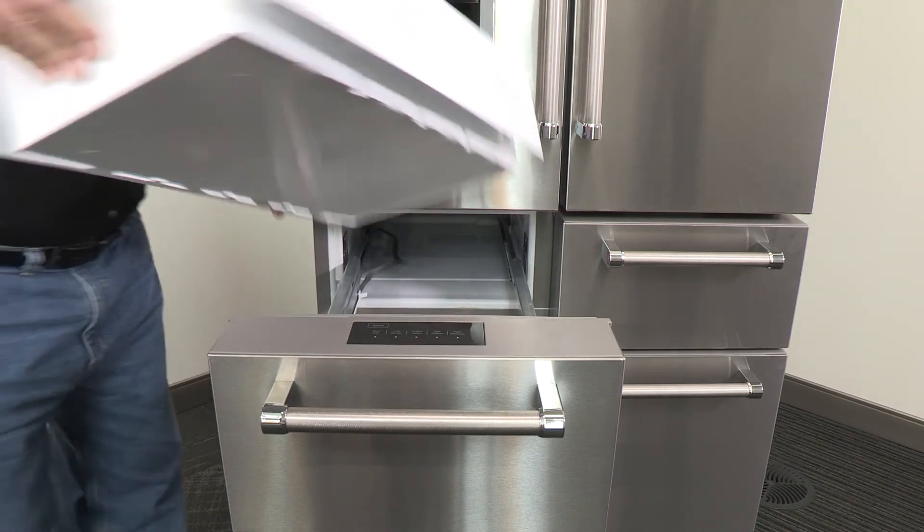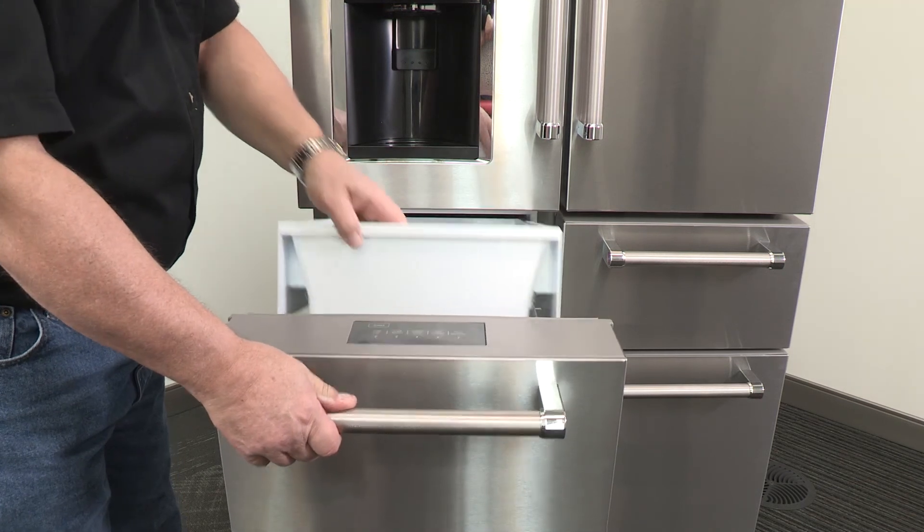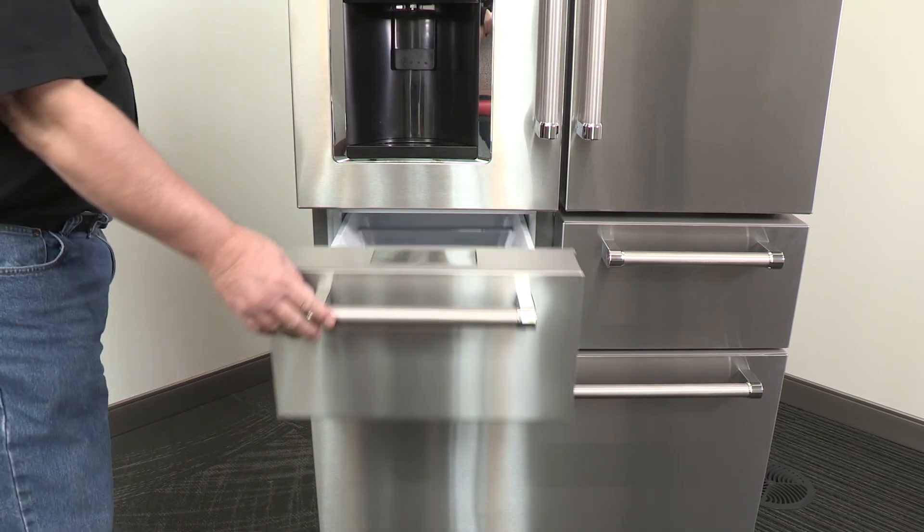Did you hear that? It's the door ajar alarm. It will sound if the interior drawer bins are not replaced correctly. The refrigerated drawers won't close and will not operate properly.